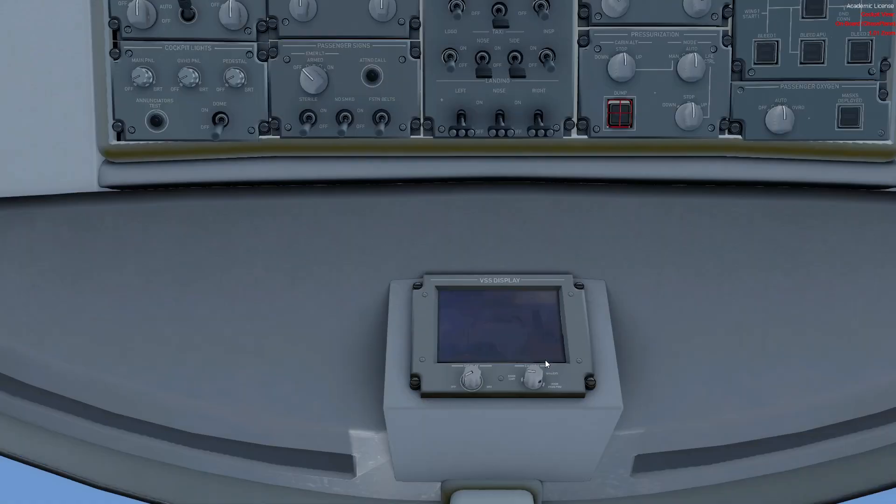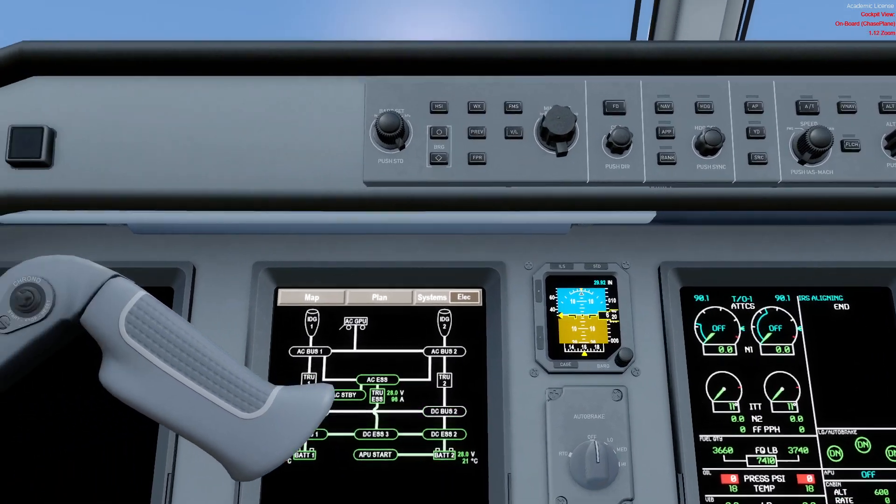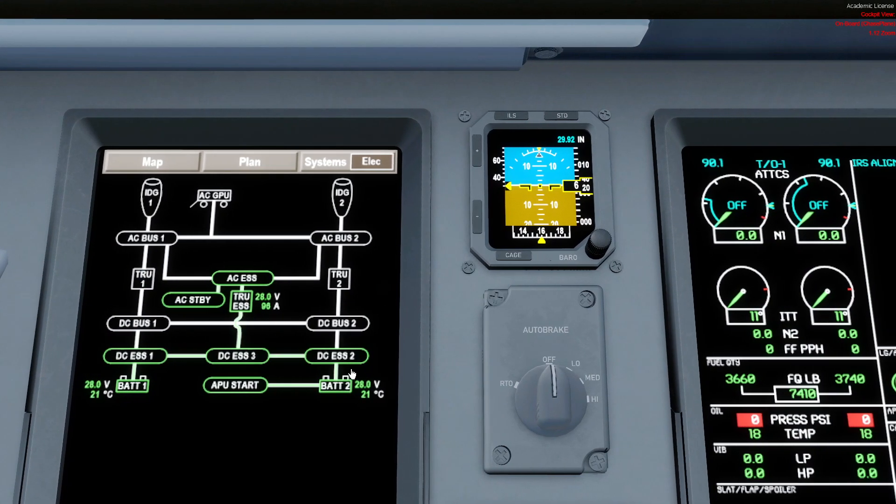Battery one has an On/Off position; battery two has an Off and Auto position. The Auto position means the system automatically disconnects battery two from DC Essential and connects it to the APU Start bus when we're starting the APU — so the entire battery two is dedicated to APU starting. We also have the possibility of a DC ground power unit, which only powers the APU Start bus, allowing us to start the APU if battery two has a problem.